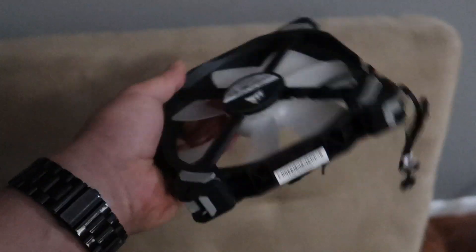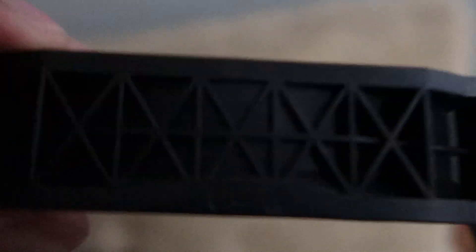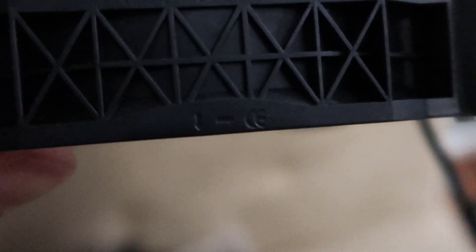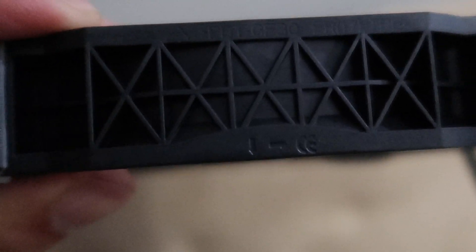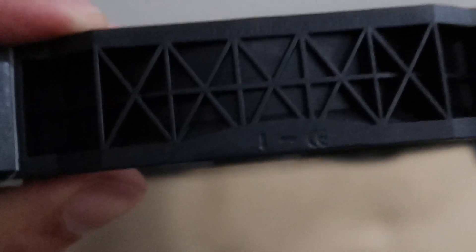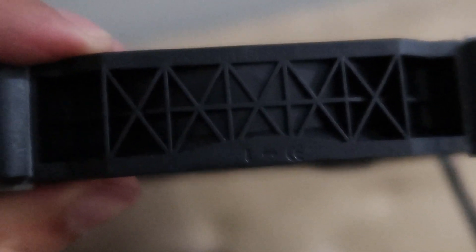A quick tip when you're installing fans and want to know which way the airflow is going: if you look around the body of the fan, you'll see a little arrow that shows you which way the blades are spinning and which way the air is going. I'm setting this up as an exhaust, so I'm going to make sure the arrow points up towards the radiator.